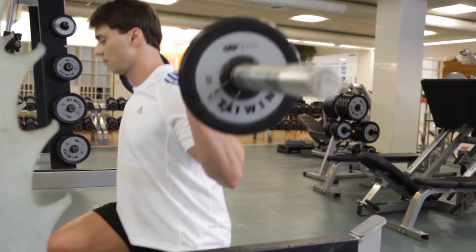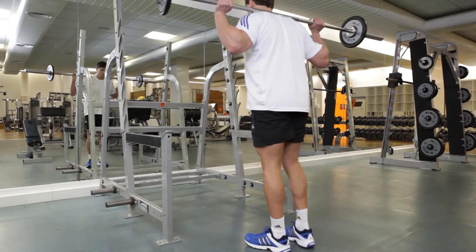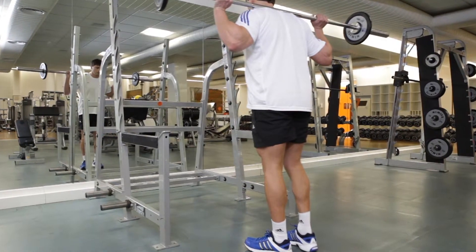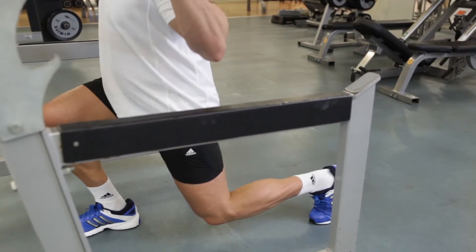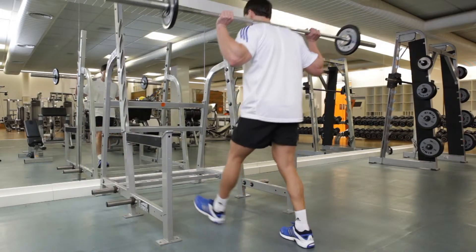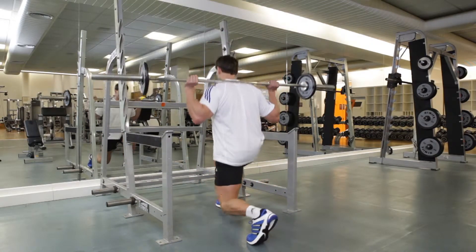Hold the contraction for a moment, then exhale as you use your leg muscles to raise your torso while stepping back to the starting position. Now step forward with the other leg and repeat the same movements. Continue to alternate legs until you have finished your reps. Afterward, carefully place the bar back on the rack.